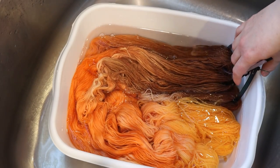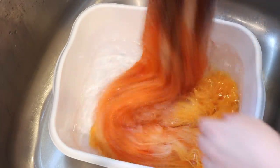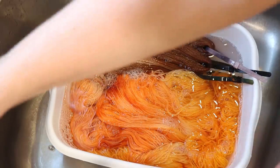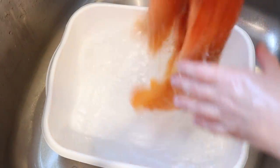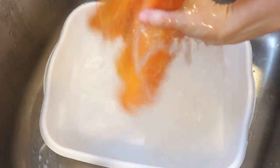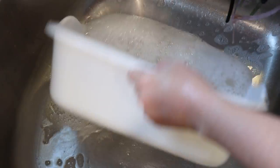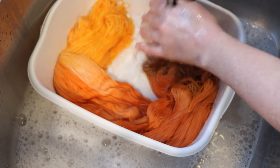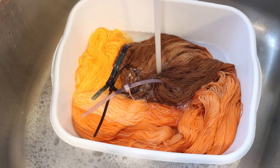Let's wash our totally-not-a-candy-corn yarn. It's kind of a candy corn. I'm not anticipating seeing any color bleed because we did see all of the color absorb. I just added a little bit of soap. Sometimes I add soap in the first rinse versus the second — there's no reason, it just depends on my mood. If I think there's going to be a lot to rinse out I might do soap in the second rinse. But now I'm going to rinse out the soap, put the yarn through my spin dryer, and hang it up to dry.